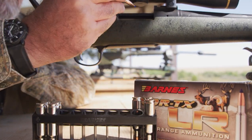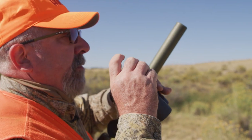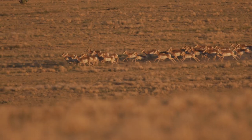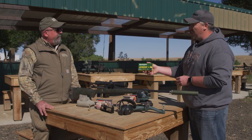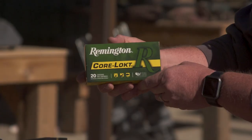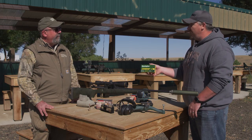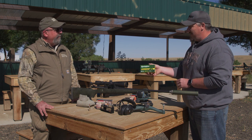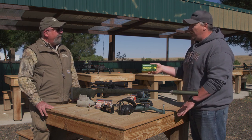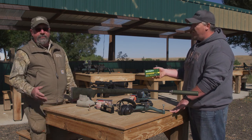Besides Barnes and the Vortex LR line, Remington Outdoor Corporation also has a couple of other really nice choices in 6.5 Creedmoor. Two or three years ago they went all in on the 6.5 Creedmoor and decided to offer something for every hunter. They developed the Core-Lokt line — it's a great bullet that performs just like you'd expect, super accurate, with guys getting sub-MOA groups, dropping lots of whitetails, hogs, and everything else. It's priced around $23 street price for a box of 20, making it a great value for price-conscious consumers.